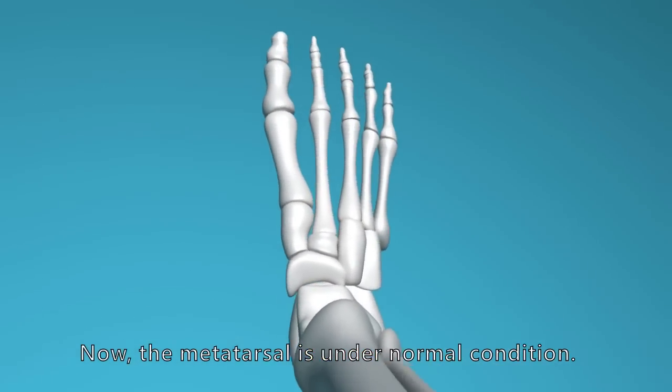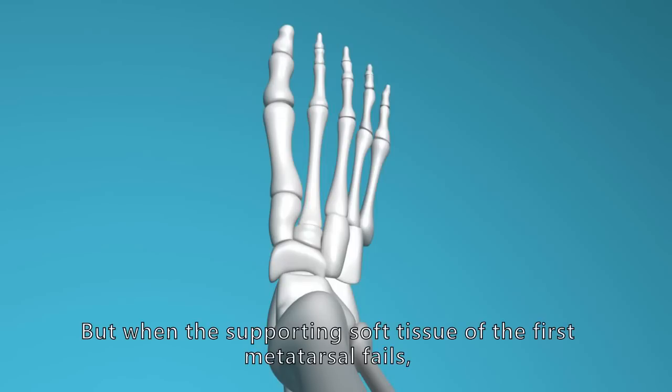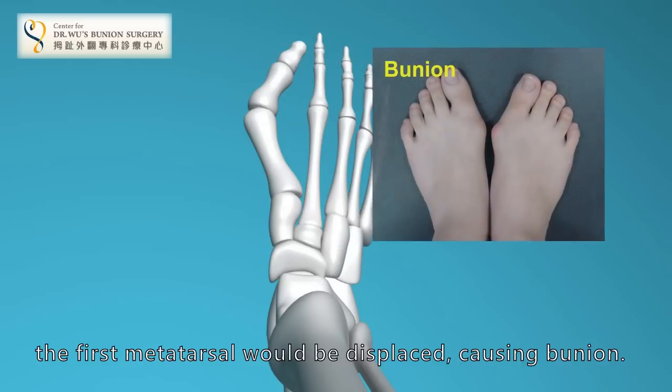The metatarsal is under normal condition. But when the supporting soft tissue of the first metatarsal fails, the first metatarsal would be displaced, causing a bunion.